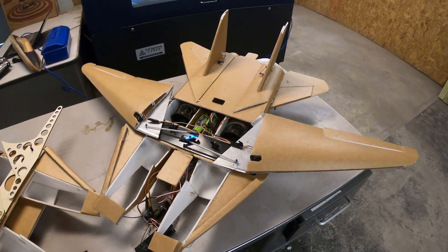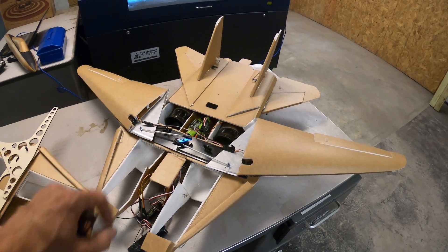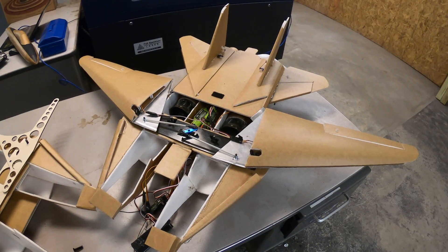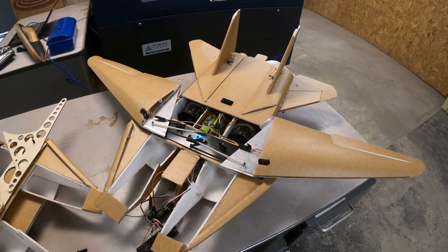Hey everybody, I want to give you a heads up on what I've been working on today. If you saw yesterday's video, you saw this go down in flames. It wasn't pretty. Over the last 24 hours, you guys have given me all kinds of useful information.